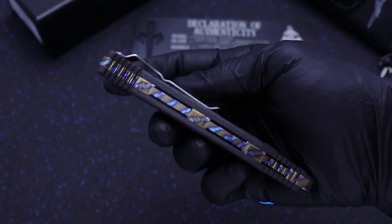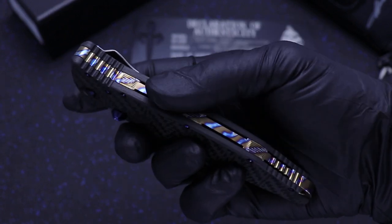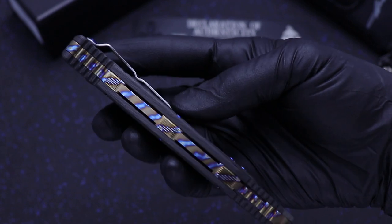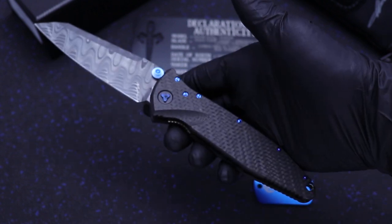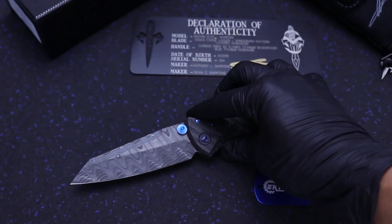Gorgeous, gorgeous piece — and it's got a flamed titanium anodized backspacer, which is really cool. SOCOM Elite from Marfion Custom Knives out of the Microtech Custom Shop.